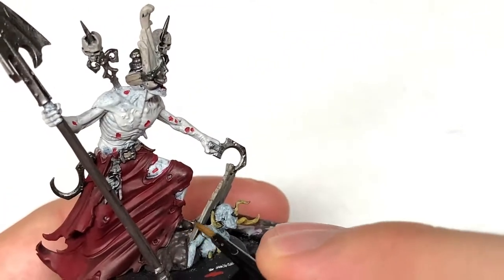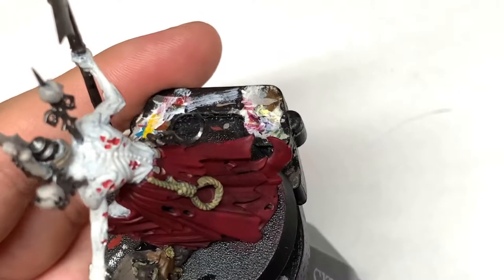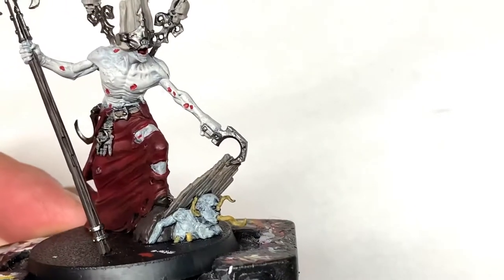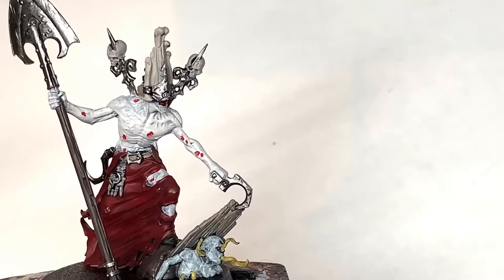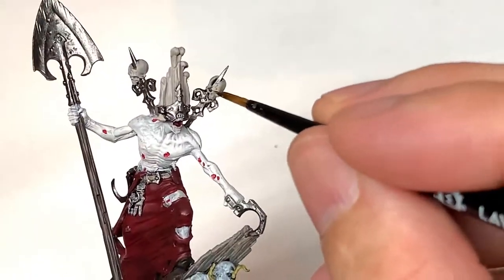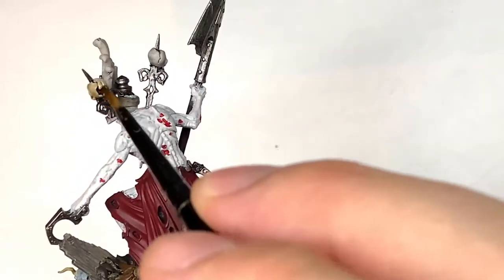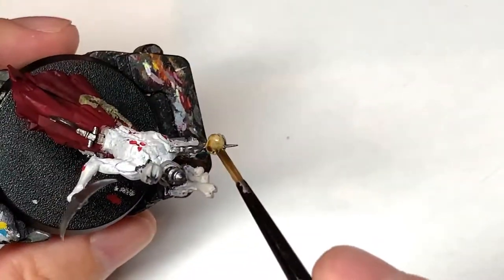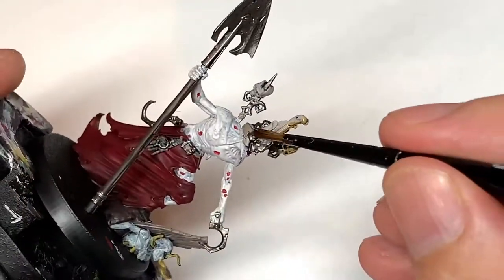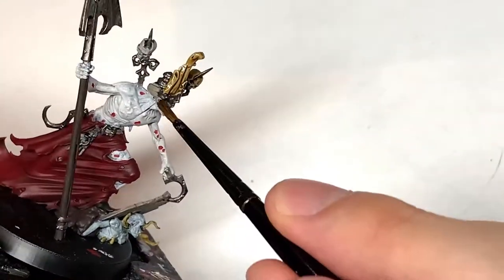Now I'm going to use some Vallejo Black to paint his shoes. So we're going to start with Citadel Seraphim Sepia for the shades — I'm going to use this on all of the bone on the miniature, so the two skulls and all the bones on the front of his head. Also if you want to reach into his mouth and paint that with a little bit of Mephiston Red or similar, that'll be good.